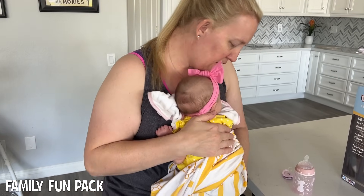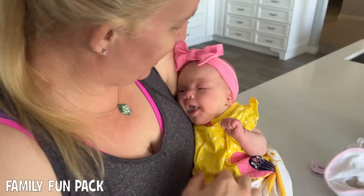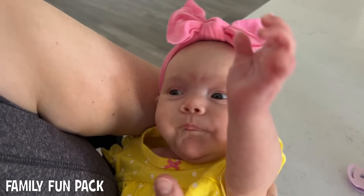Should we show everybody how pretty you look today? She has a super stylish outfit on - she looks so pretty. She's got a little dress and a pretty headband. She looks so pretty!